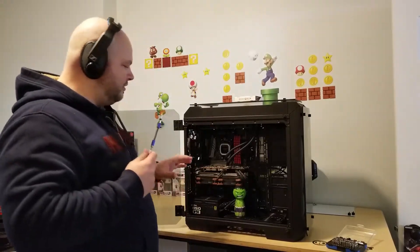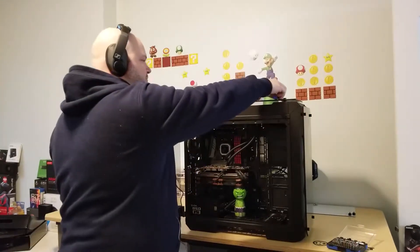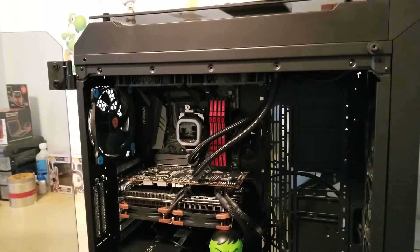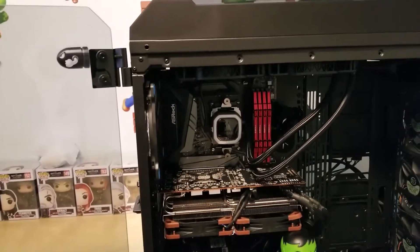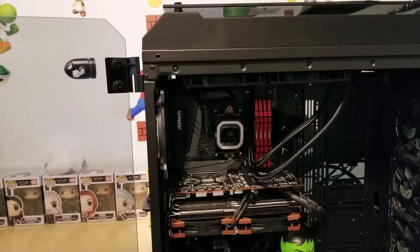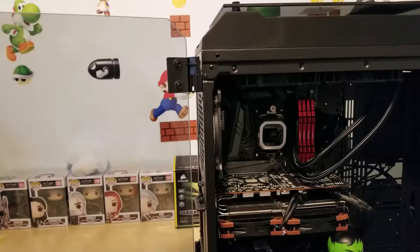I'll bring you guys in closer so you can see the M.2 socket on the motherboard. This motherboard I'm using is the ASRock X470 Tai Chi, and it has two M.2 sockets included. I'll be using this one here, just below the CPU socket. It's covered right now with a heat sink for dissipating heat — some of these drives do get quite warm and the heat sink helps keep it cool.